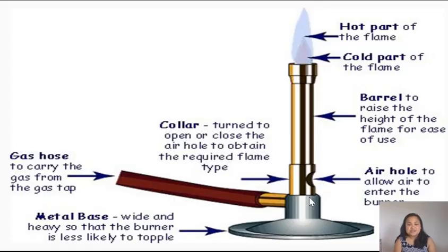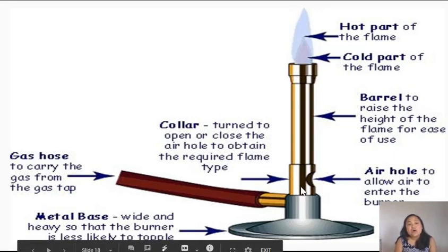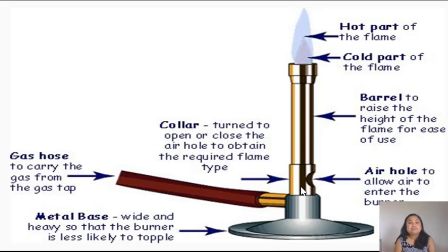Gas flows from the yellow gas taps through the rubber hose and enters the Bunsen burner through the gas inlet, flowing out through the top of the barrel. While this happens, air is drawn in through the air hole underneath the collar. You light a match and hold it against the top of the barrel to produce a flame. You control the temperature by turning the collar, which opens or closes the air hole — the more open it is, the more air is drawn in and the hotter the flame.